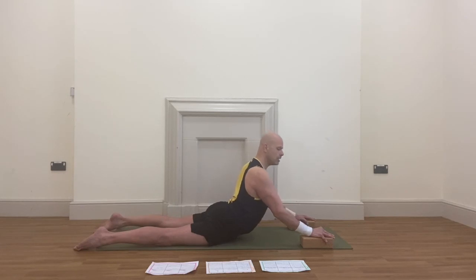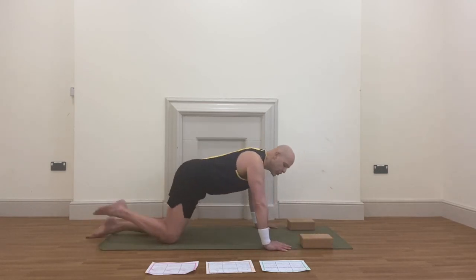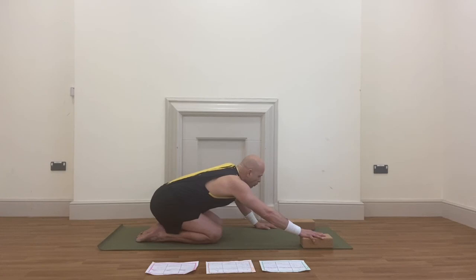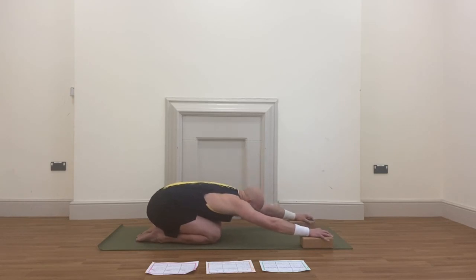Gradually lower down, then push back into the chest just to give your back a little bit of a stretch. We've worked quite intensively in the lower back section of the spine, so you need to stretch it out now. Inhale deeply, exhale deeply — one. Inhale deeply, exhale deeply — two. Inhale deeply, exhale deeply — three.